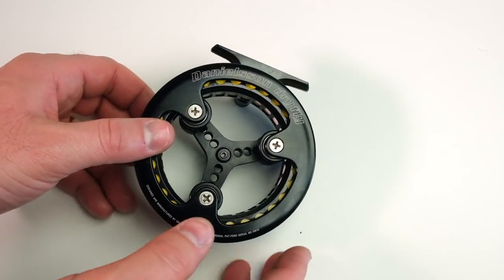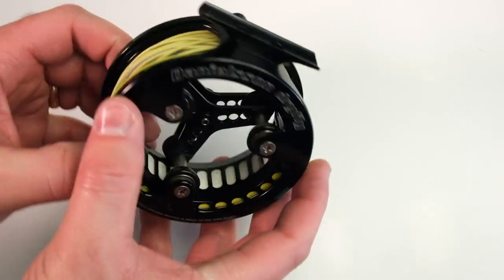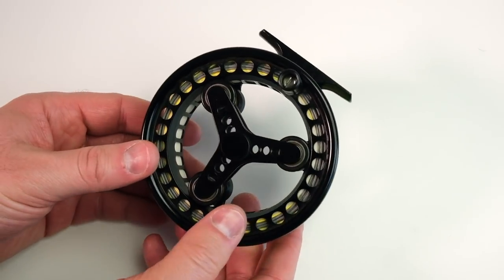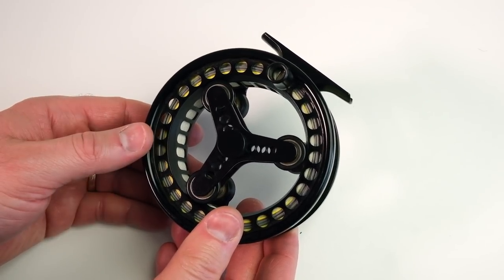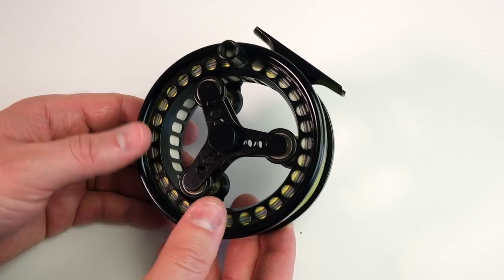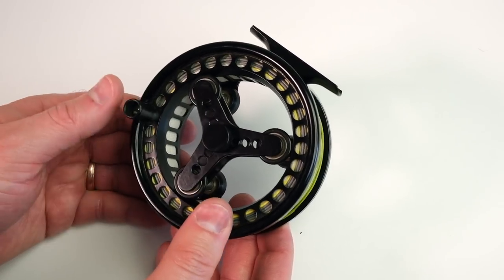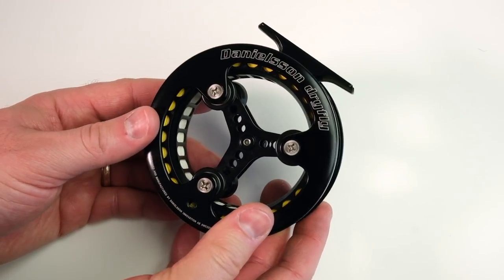In this video, we're going to take a look at the Danielson original fly reel. I get asked all the time on the river what this reel is and how to get one. These are Swedish reels — as far as I know, no one in the U.S. retails or sells them in their shops, which makes them kind of hard to find. I ordered this one from Sweden probably a decade or so ago.